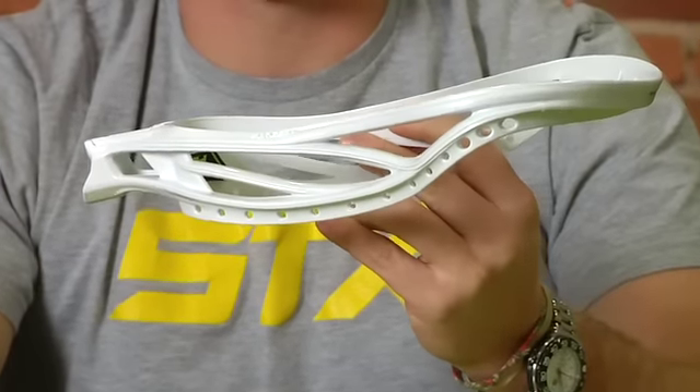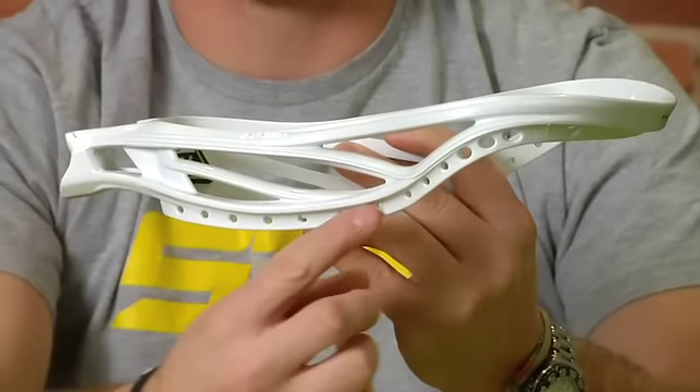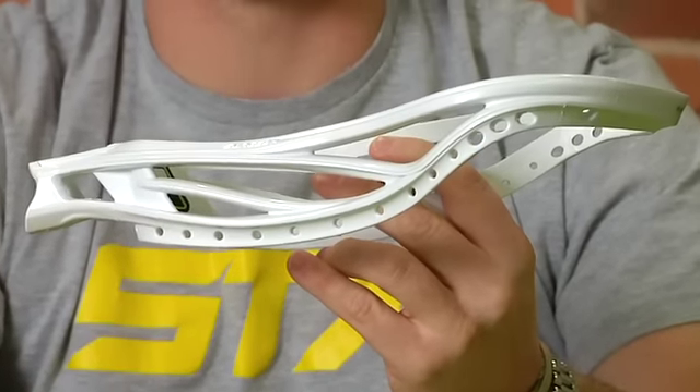One of the things I really like about the Surgeon is that it has a lot of sidewall holes. This is going to allow any player to string the stick to their exact liking.